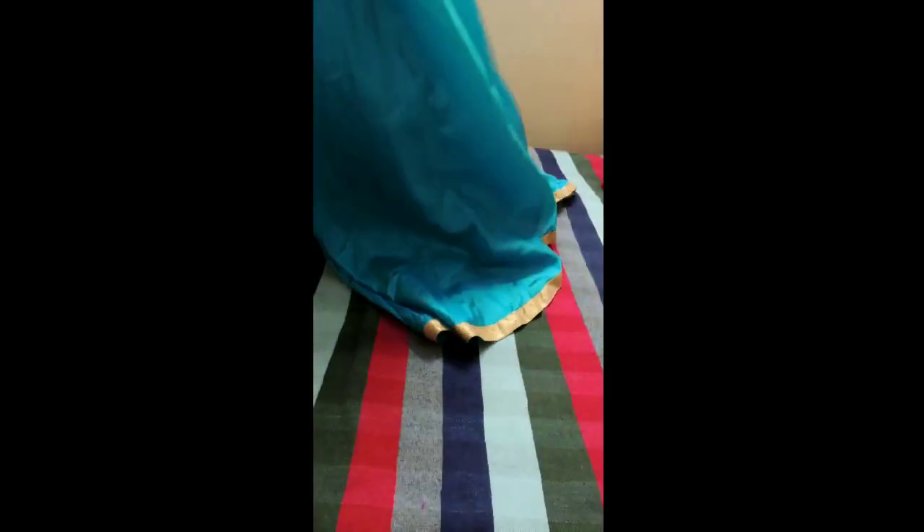And this is the gown. Similar to the anarkali, we'll fold this gown — as you can see, this has a lot of ghaira, that is a lot of flare. Similar to the anarkali, we'll place it upside down so that the back is facing towards you, and again you'll gather all the length of the gown and bring them together slowly like this.